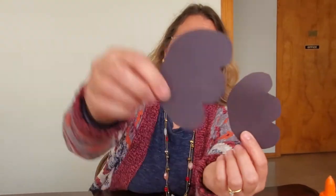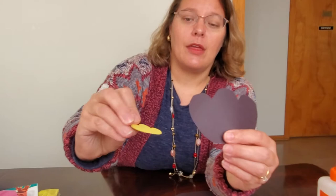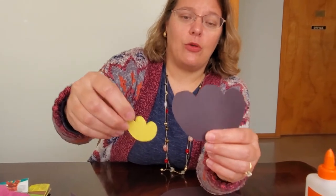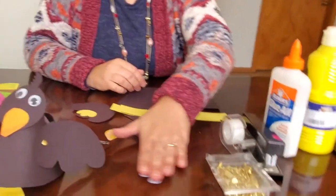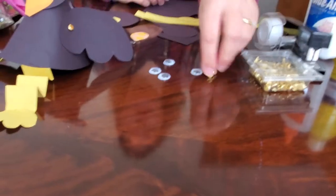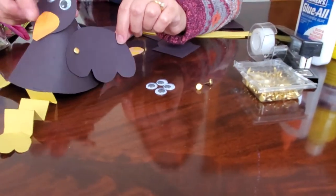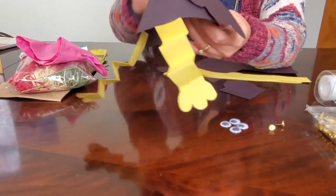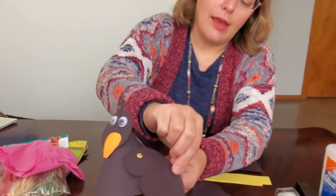Once you trace and cut out those wing shapes, those will be your wings — that's what you need to make up the body of the bird. You're also going to need some googly eyes and brass brads to attach the wings to the bird. With the brads, you can make the wings move up and down as he's flying.